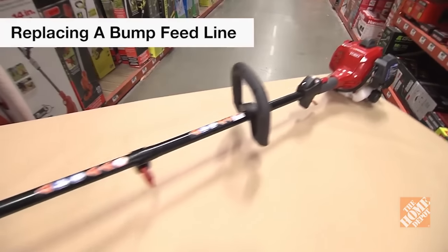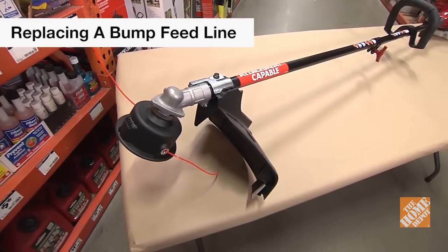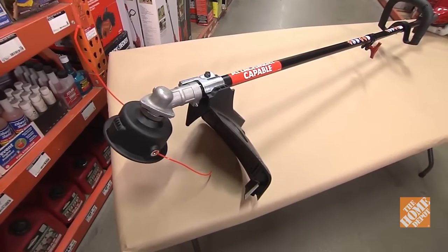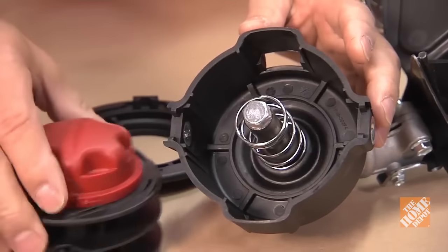To replace a bump feed string trimmer line, place it on a flat surface. Make sure it's powered off and clean of dirt and debris. Remove the bump knob and spool by pushing the tabs on the sides of the trimmer head.